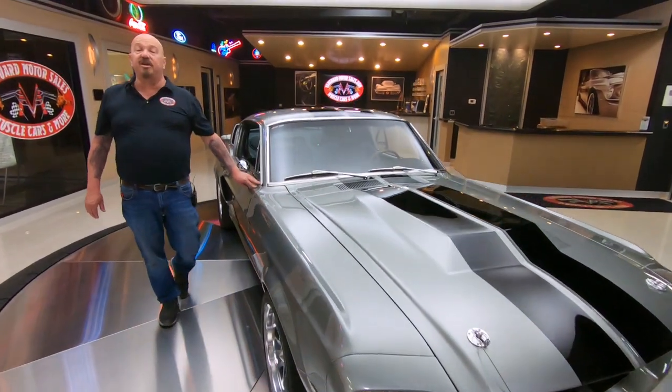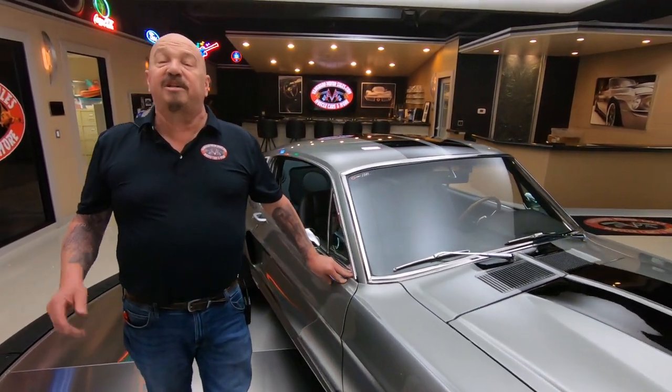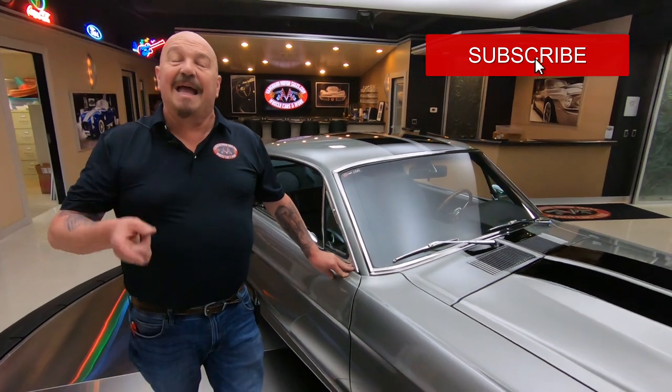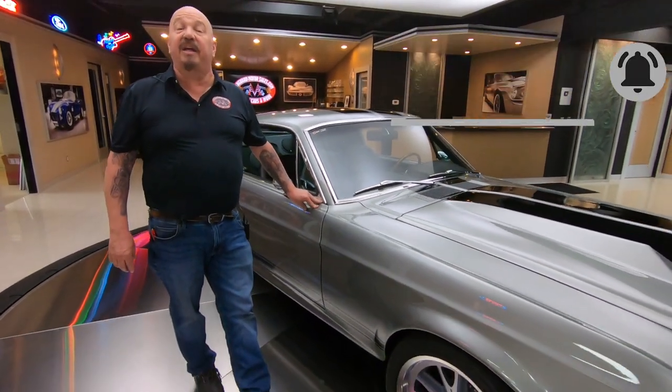You're catching us on YouTube right now — if you want to see more cool videos just like this one, make sure you subscribe to our channel and hit that little bell button so we can send you a notification every time we get a new car in.